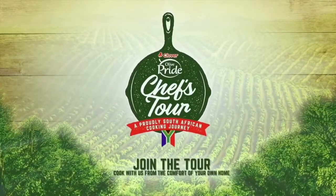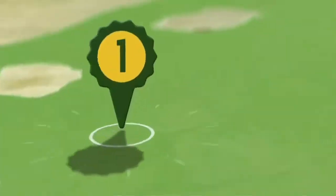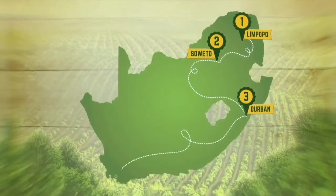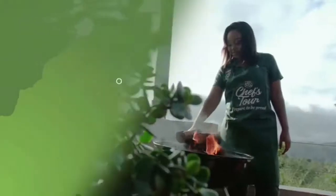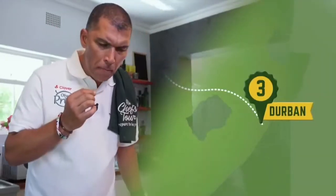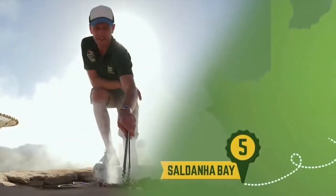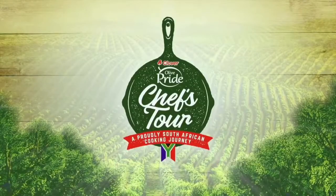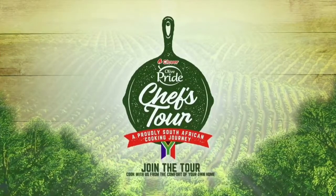Cook along with us on the Clover Olive Pride Chefs Tour, a proudly South African cooking journey through the towns and dishes that made foodie heroes such as the champion of traditional African cuisine, Luyanda Mafanya, master of fine dining chef Ruben Riffel, and proud flag bearer of National Braai Day, Jan Braai. Made with Olive Pride. Prepare to be proud.